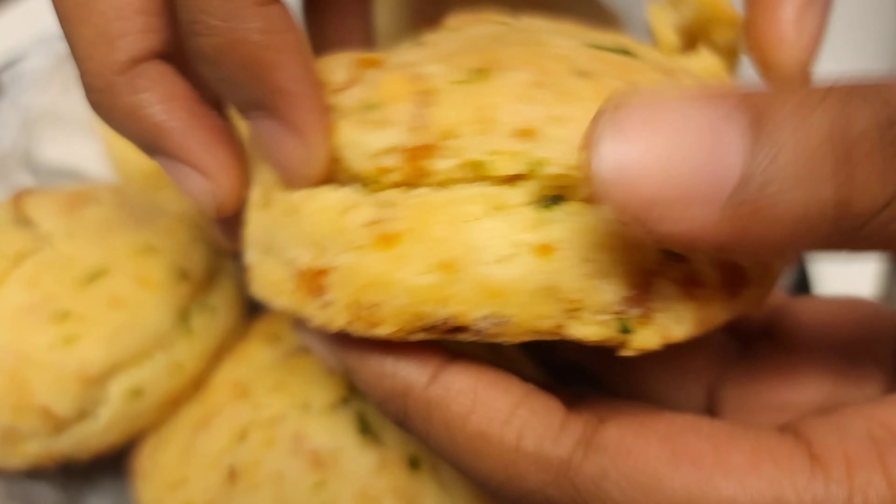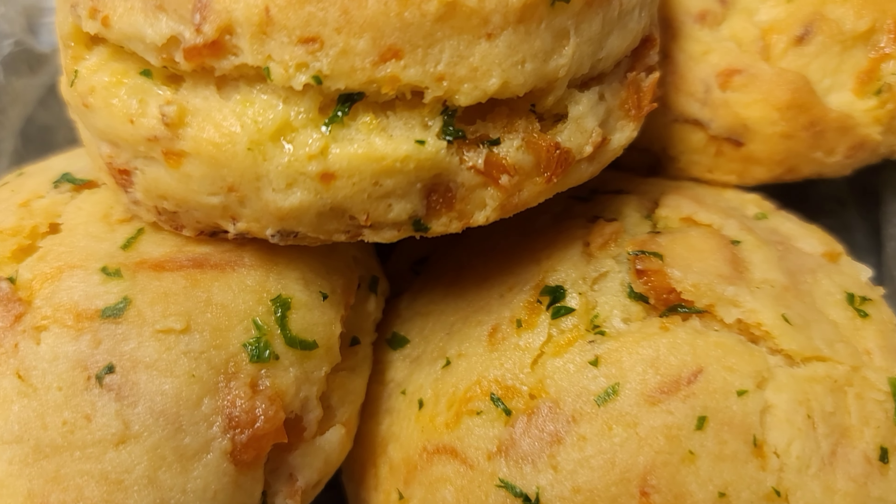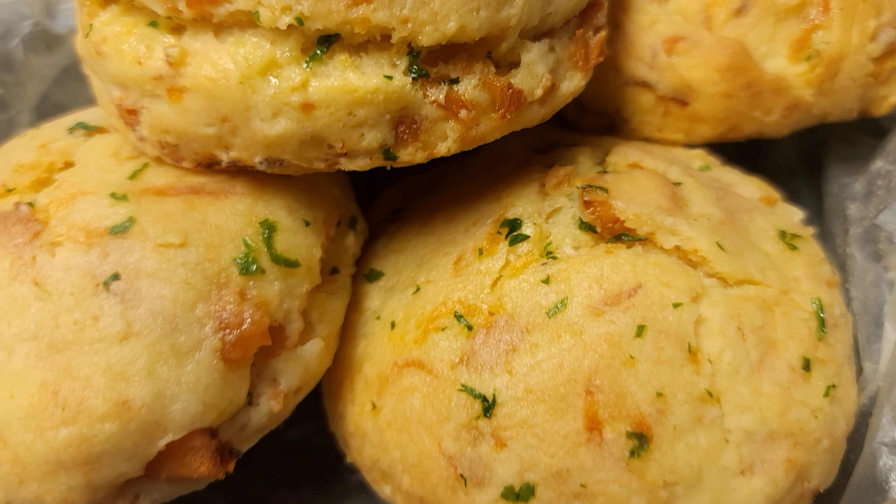Hi guys, welcome and welcome back to my channel. For those of you who have just joined and have not yet subscribed, I hope you consider subscribing today. I'll be debuting my southern salmon buttermilk cheddar cheese biscuits — this is a game-changer, so guys let's level up and jump right into this video.